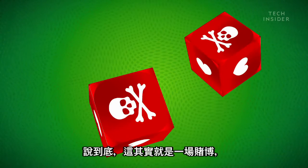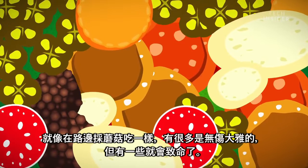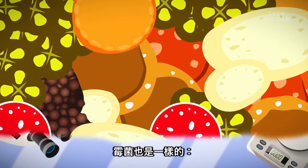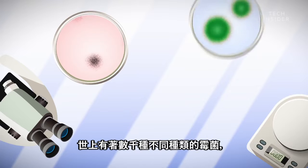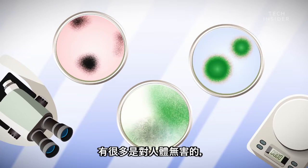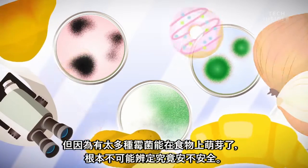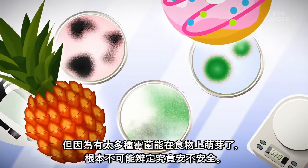Well, ultimately it's a gamble. Just like eating a wild mushroom — many are fine, but some can be deadly. Mold is the same way. There are thousands of different species of mold, many of which are harmless to humans. But since so many types can sprout up on food, it's nearly impossible to know if what you're eating is safe.